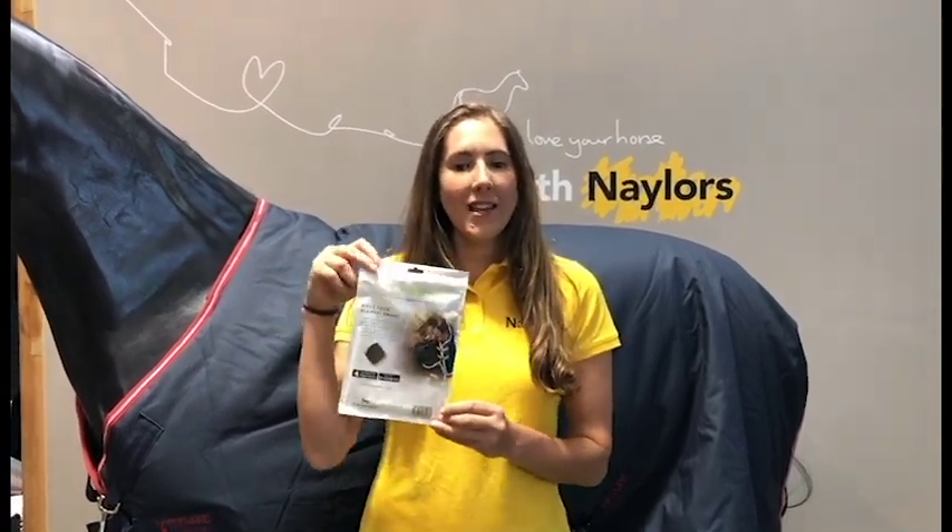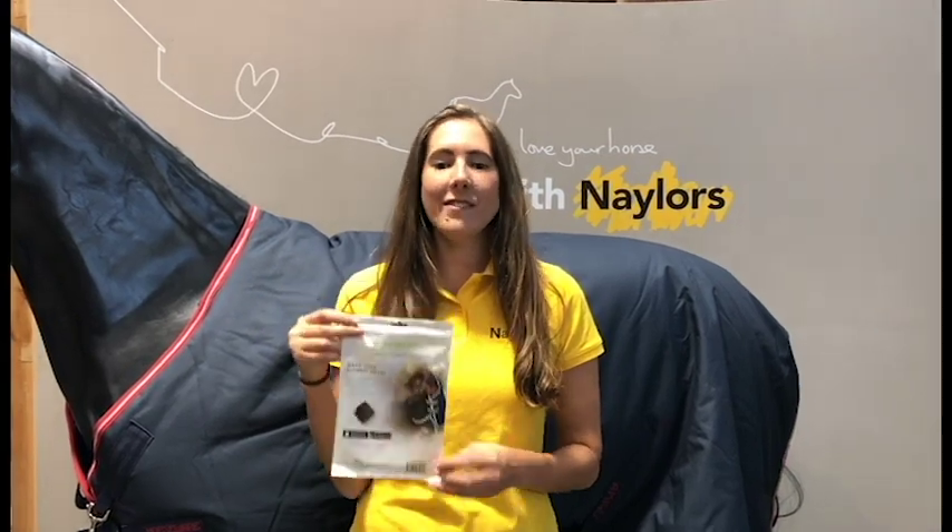Hi everyone, I'm Roseanne from Nailers and today we're going to be looking at the Horse Pal, which is an innovative new sensor from Horseware that lets you see your horse's temperature and humidity so you can decide if they're wearing the correct rug or which rug you should be putting on for the rest of the day. I'll talk you through what you get in the package and then show you how to put it on your rug and how to use the app as well.